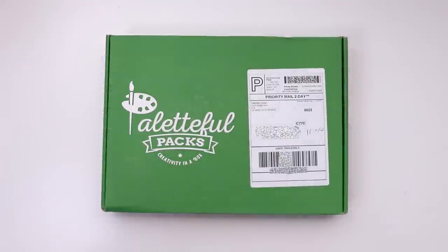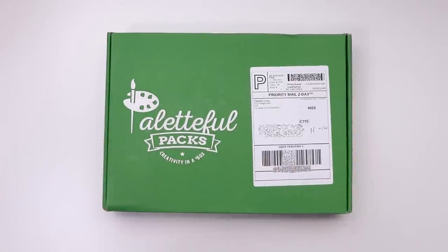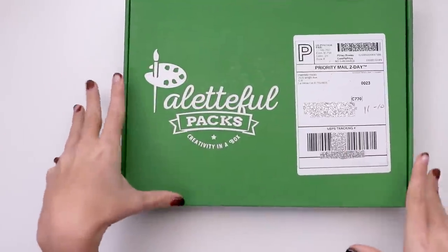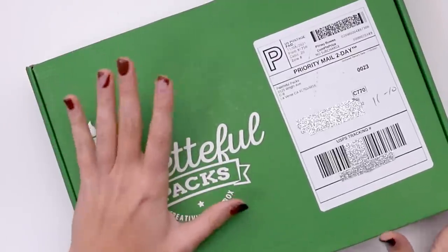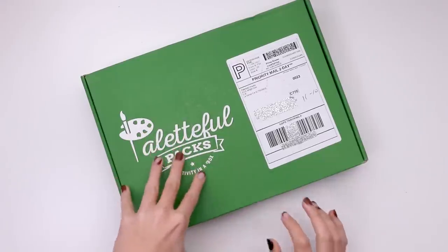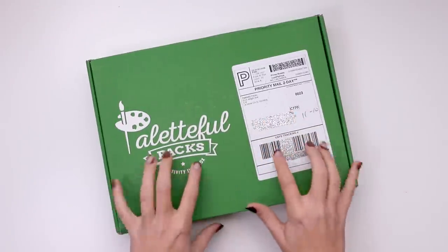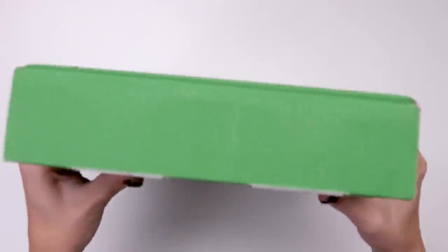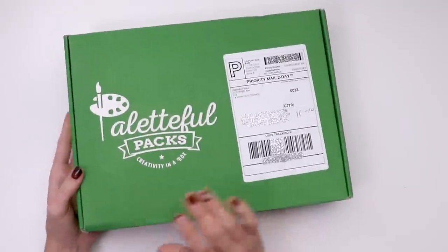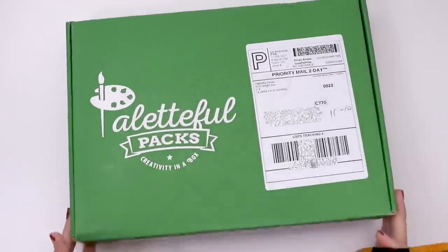Hello, today we're going to be going through the November Paletteful Packs box. I'm very excited for this box, not only because it's been an eon since I've opened a Paletteful Packs box, but it also happens to be Paletteful Packs' fifth birthday. So I'm excited to see what kind of special goodies they have packed in here — and by packed, I mean it, it is bulging. So without any further ado, let's jump right into it.